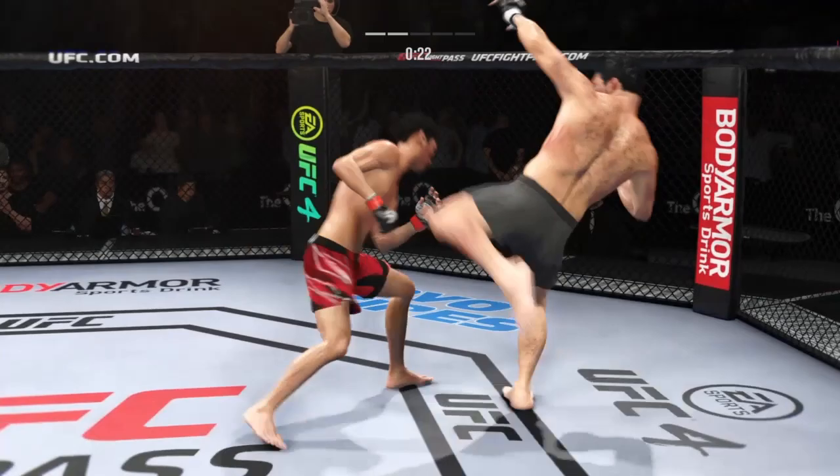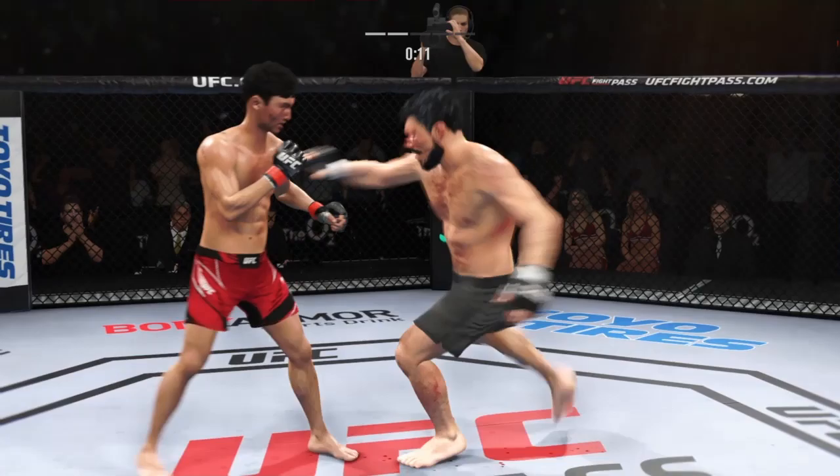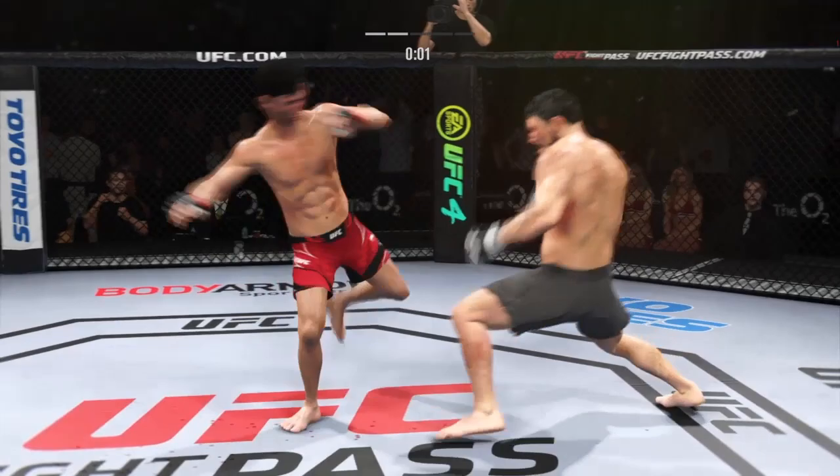Look at the setup — the head kick, but he missed. Good punch, Lance. Checks the leg kick. Big head kick. Tags him with the left — that left hand has been really effective. And that's the end of round number two.